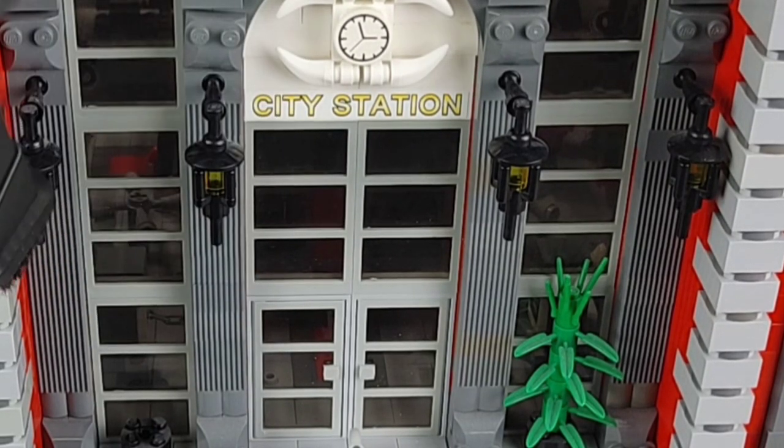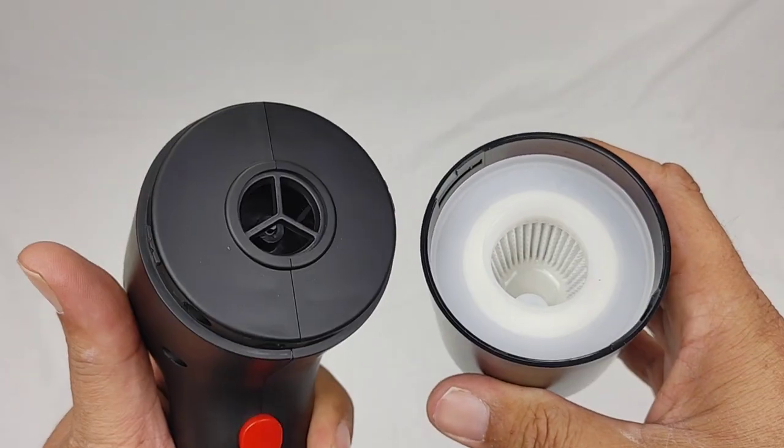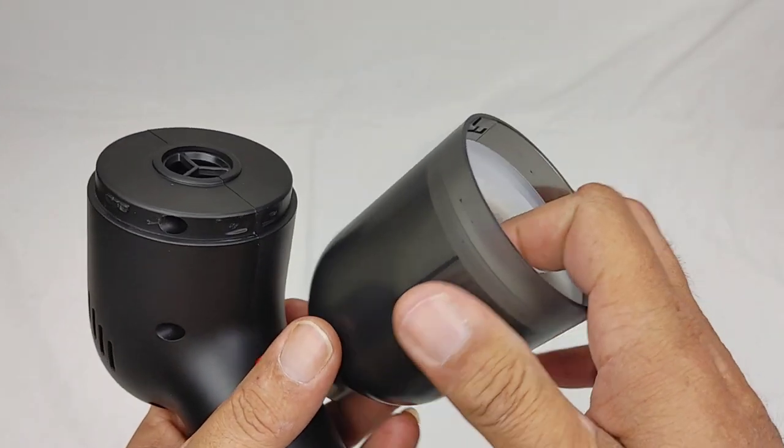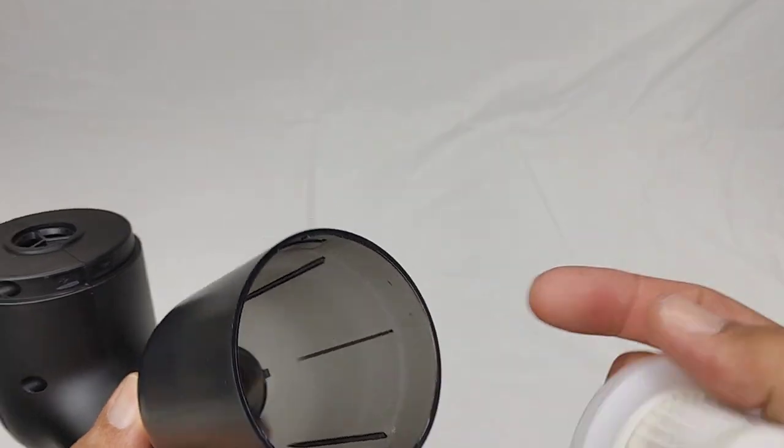The best part is it's not sucking them off, but even if it does suck them off, you'll find that on the inside of this vacuum is a filter to prevent the pieces from getting sucked up into the vacuum itself, which makes this the ultimate tool for your Lego cleanup.